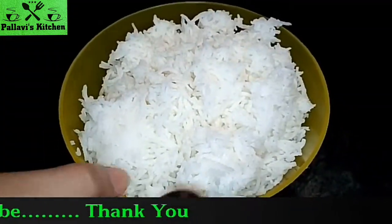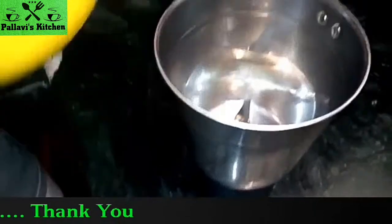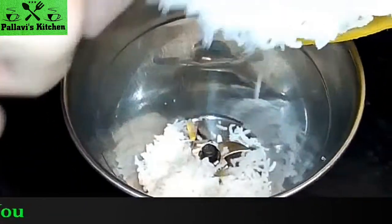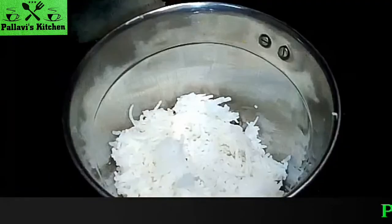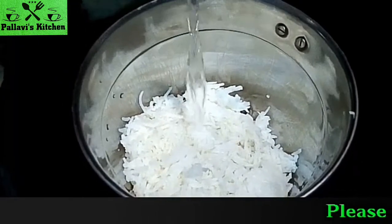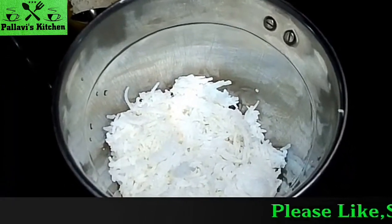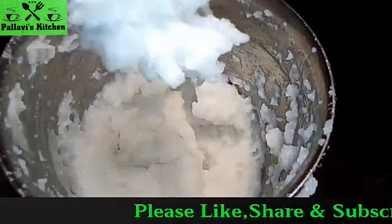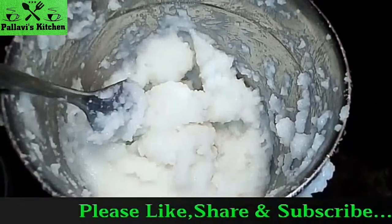First, we grind the rice in a mixer into a paste. We add some water to the rice so it will easily grind. We grind the rice until it has become a smooth paste. Now we remove it into a bowl.